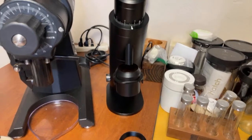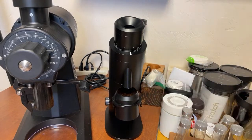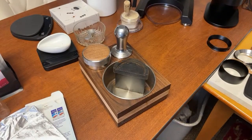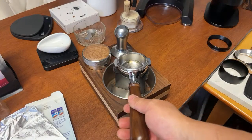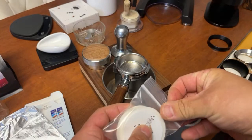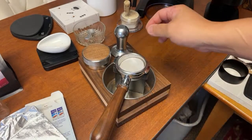After grinding, I like to just tap — I do not use the bellows on this, just tap with my hand. Now I've been really enjoying using the puck paper, so let's use the puck paper again. I got my puck paper from Good Brothers Coffee, but you can actually make this one at home — very easy. I have a video on that as well.